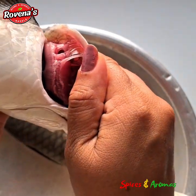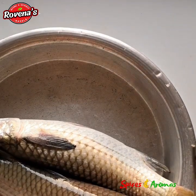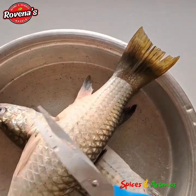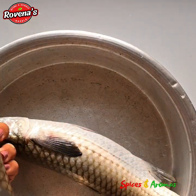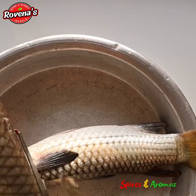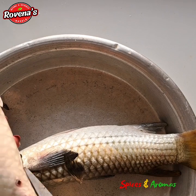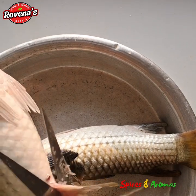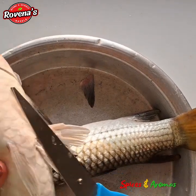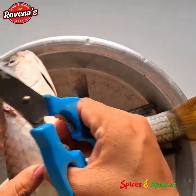Now let's proceed with the cutting process. Start removing all the fins. Since the fish is bigger in size, you need some extra effort in cutting the fins. You need to have a sharp pair of scissors. If you want to buy the one I am using, you can find the link in the description box. I prefer cutting fish at home as all fish vendors do not prioritize hygiene. Another point to consider is the freshness of the fish — it is advisable to cut and cook the fish immediately, preserving the delicate flavors which might be lost if stored after cutting.